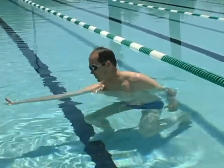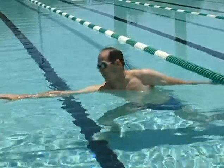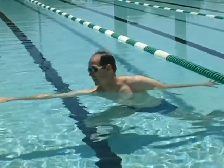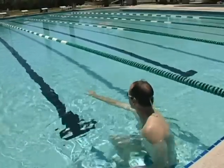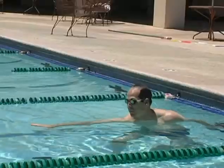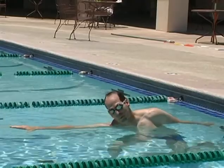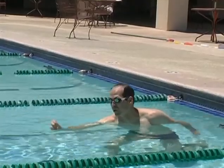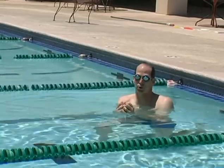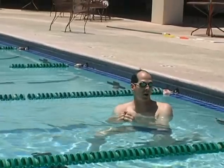This drill emphasizes that rotation and also the distance per stroke — getting as much out of each stroke as you can. The first 25 I'm going to hold for three seconds in that stretch position. I'll probably need to take a breath, so I'll take a breath, put my head back down, and then start counting to three. It's important that once we do the distance per stroke drills, the 3-2-1 drill, I need to kick as hard as I can.